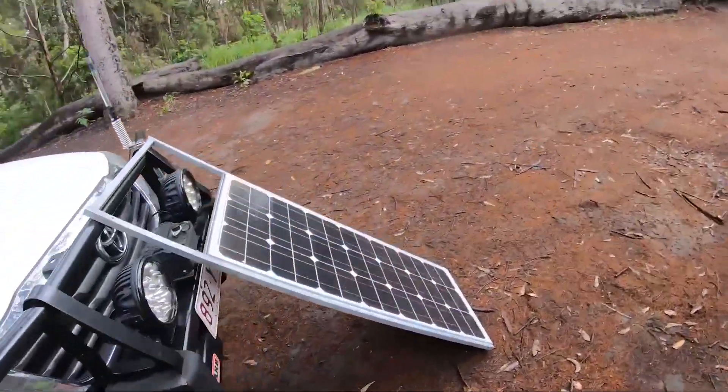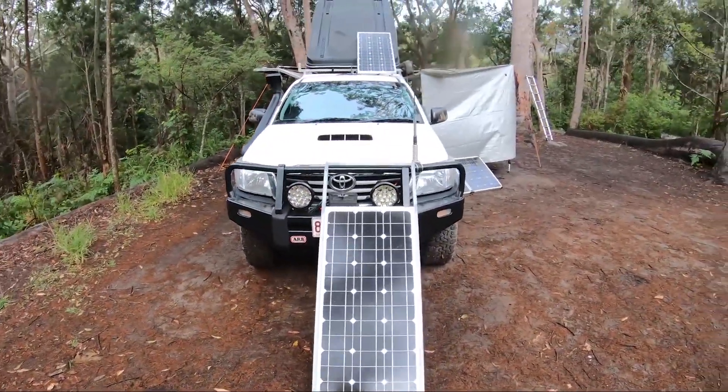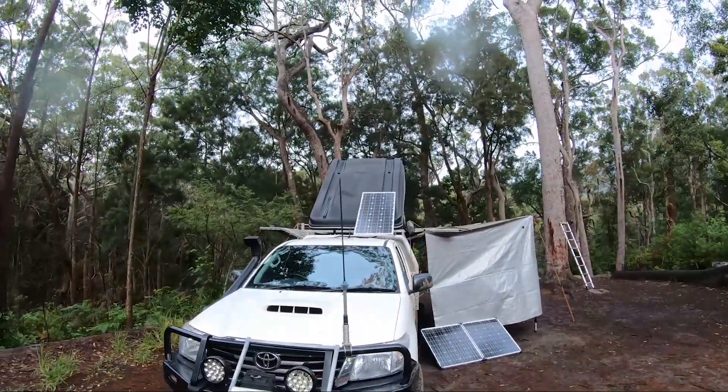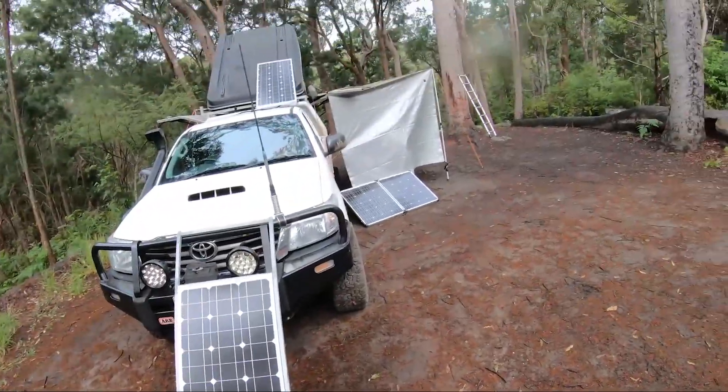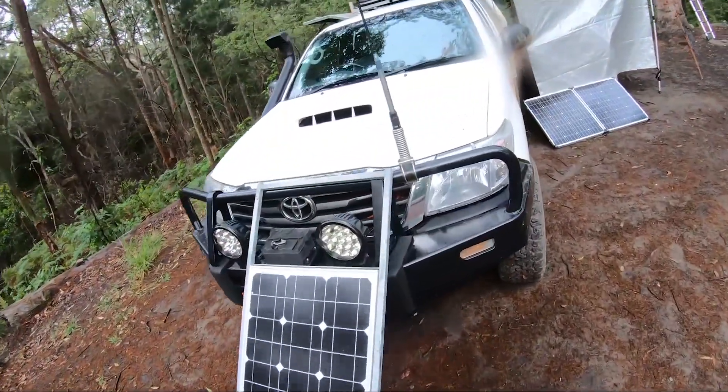These panels are obviously removable - if I don't have the right angle of the sun where I'm camped I can pull them out if I want. I'll just pull this one out to show you what I did.